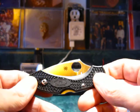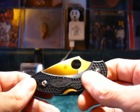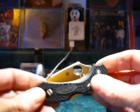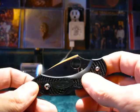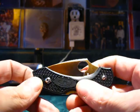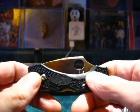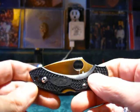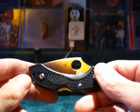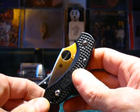Spyderco calls this the 'little big knife,' and that moniker applies to a lot of their knives. What they mean is that it has a diminutive size yet big cutting power — due to blade shape, blade geometry, and design elements like choils and jimping, as well as the attention to detail in the ergonomics of the blade and handle. It's truly a little knife with big cutting power.